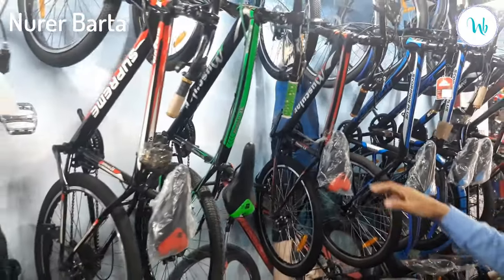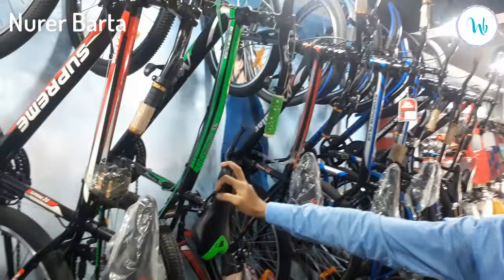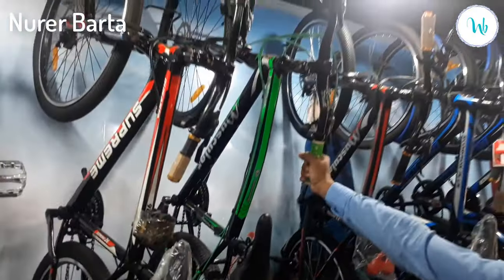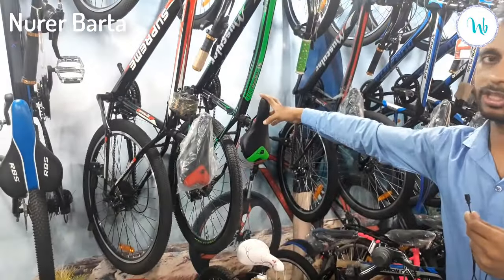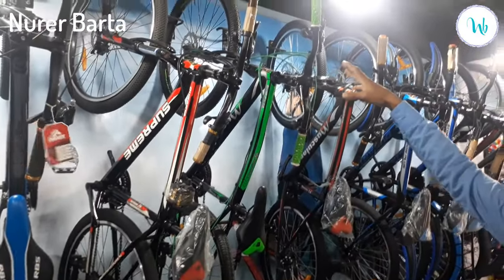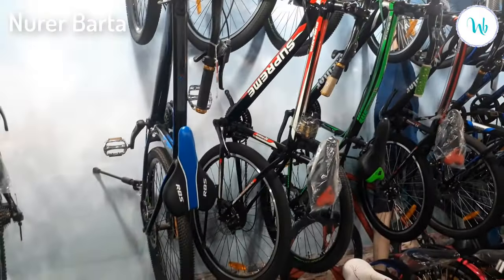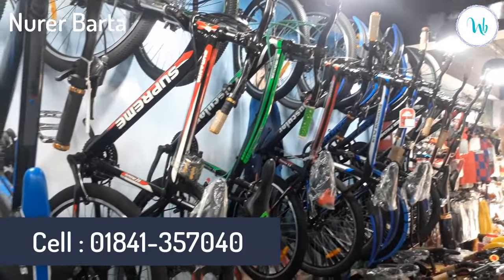This is Muscular 26. This is Muscular 24. This is Muscular 26. This is a green color. It has double disc suspension and hydraulic brakes. This is 10 gear. This price is $1,950. The price is $2,950.